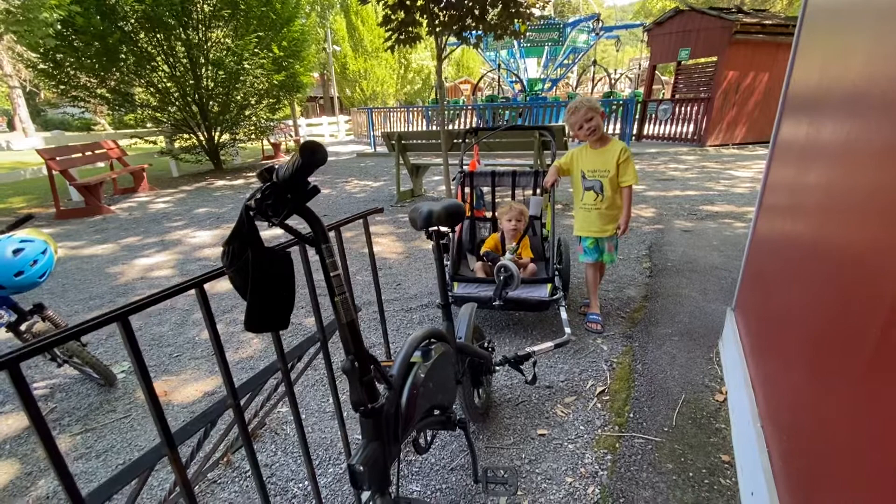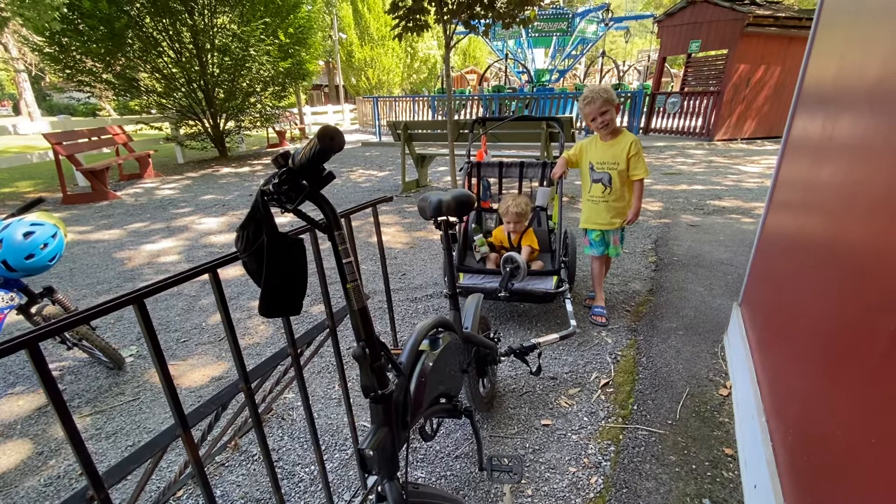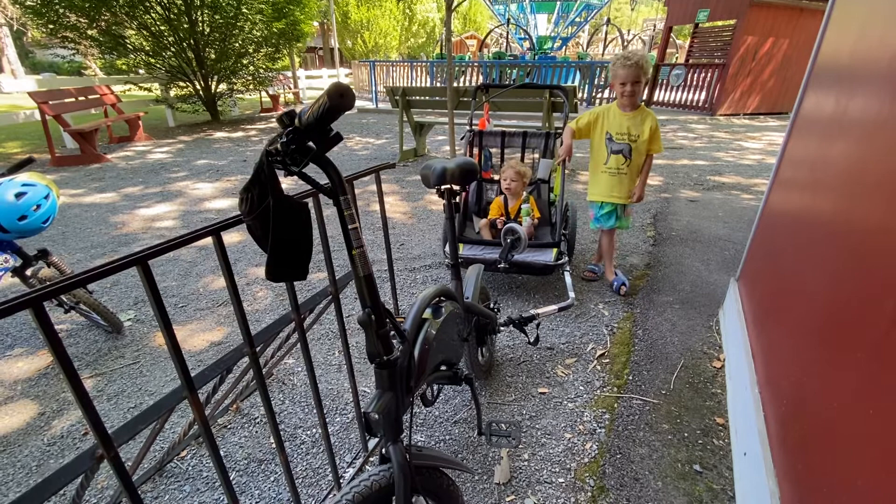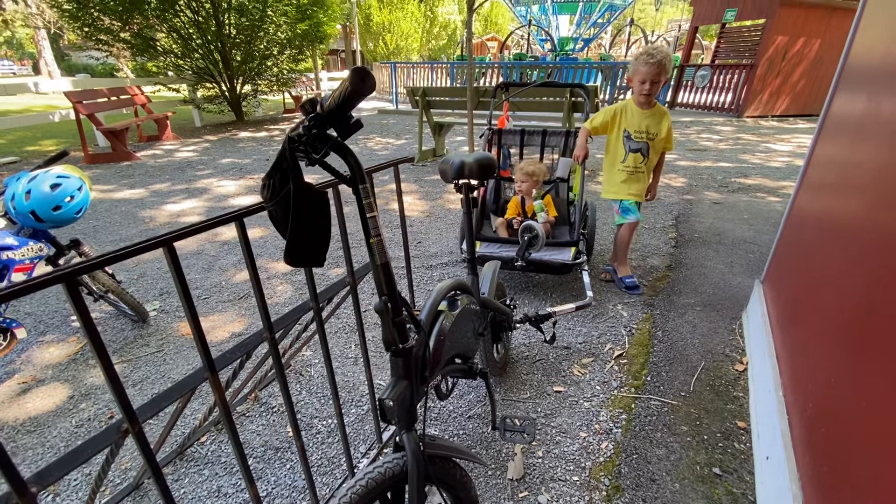Hey guys, we're the Mazetta family, the big rig family truckster crew. We just wanted to talk to you about a quick bicycle hack. We are a young family — we have a two-year-old and a six-year-old — and we don't typically travel with a car, but this is a fun hack for anybody with a camper or anybody road tripping. These are Jetson Bolt Pro bikes; they are electric and also have pedal assist.